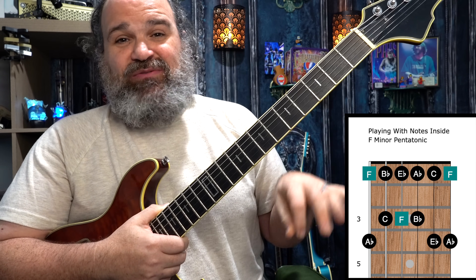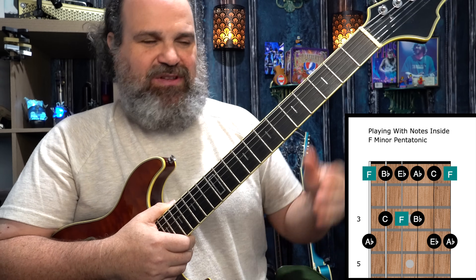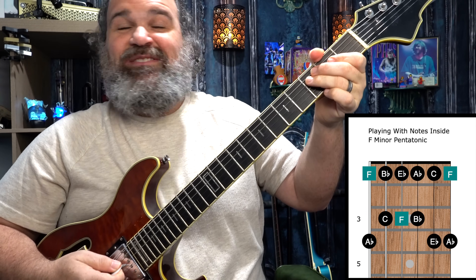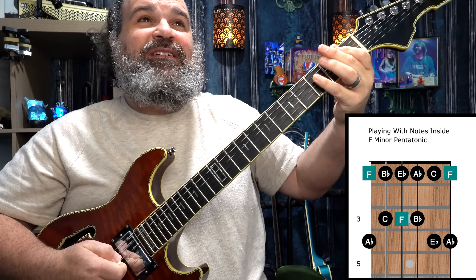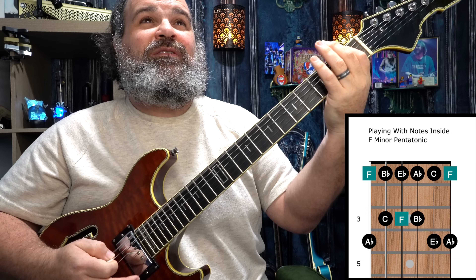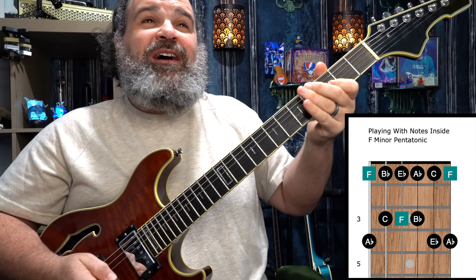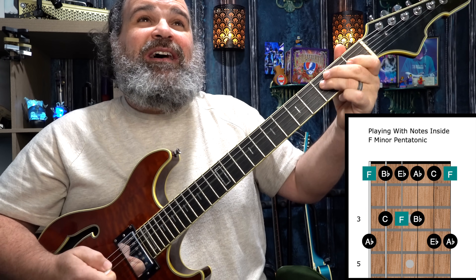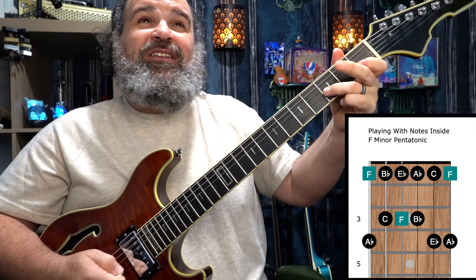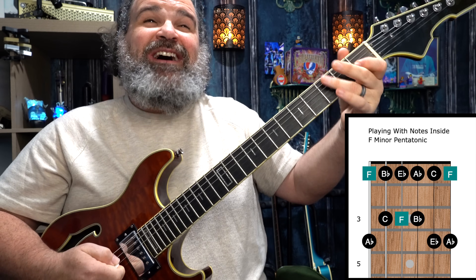So I'm going to try and hit those root notes with the chords and keep track of the chord progression. It's a really feel-good, groovy chord progression. I'm going to try and say it out loud, which usually is a big fail as I do this. F... B-flat... A-flat... F... B-flat... A-flat... B-flat... B-flat... A-flat... F. Let me try to do that without speaking.